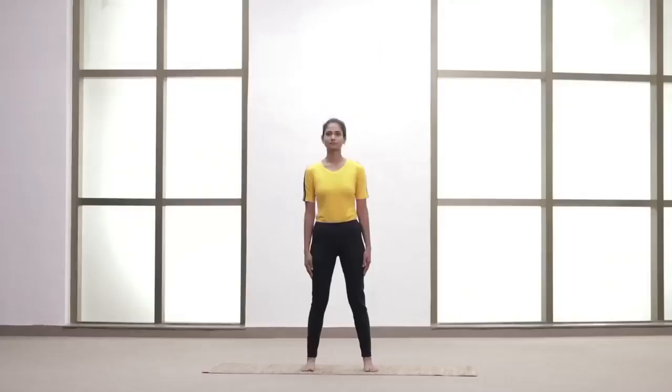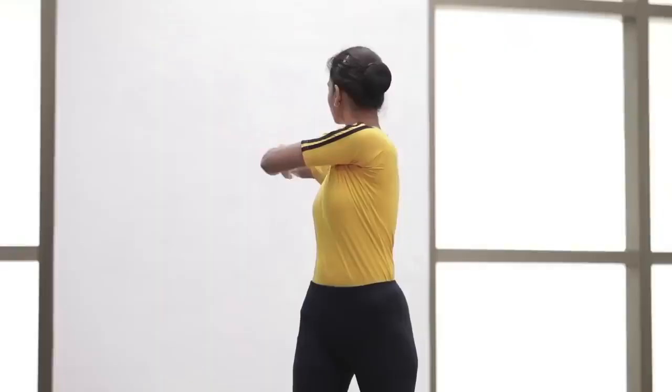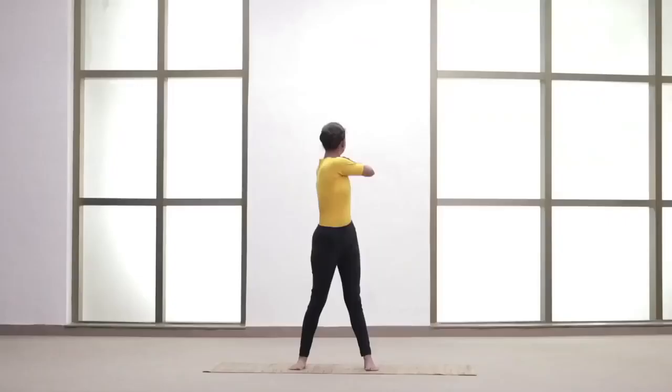Spread the legs 2 feet apart. Raise both the arms to the chest level and parallel to each other. Exhale and twist the body towards the right side. Inhale and come back. Exhale and twist the body towards the left side. Inhale and come back.